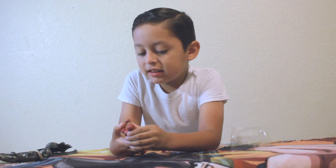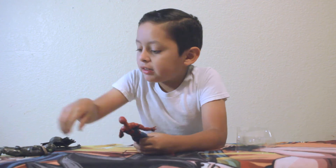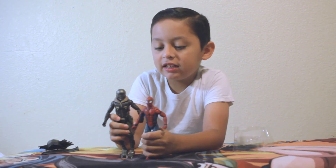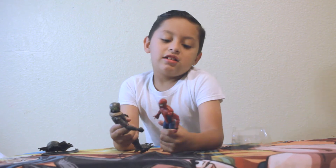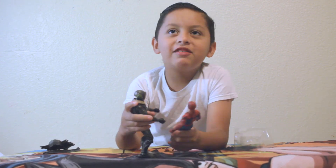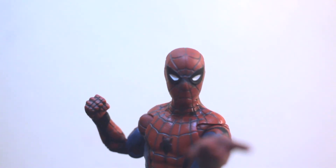And this is like a different toy. It's weird how he has robot feet, and he's taller. So me and my dad are going to start playing with our toys.